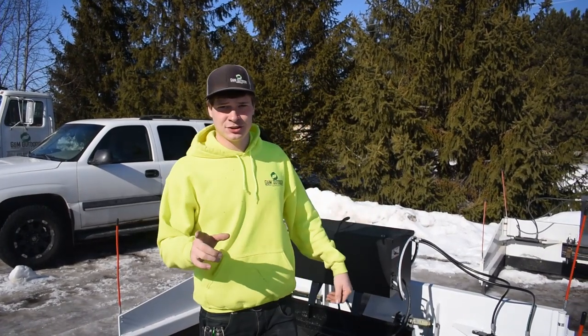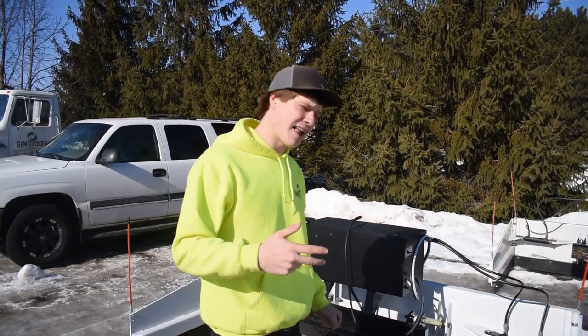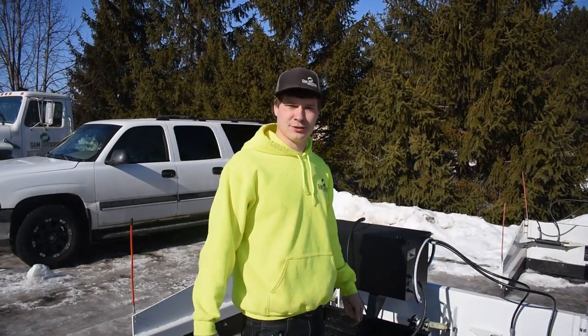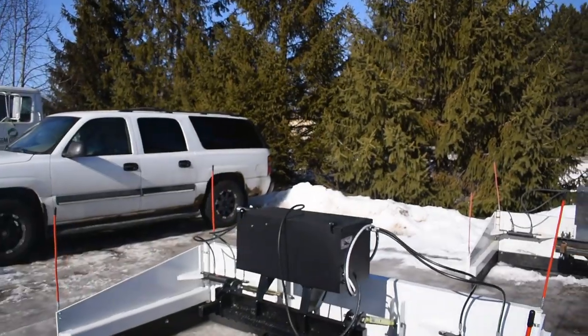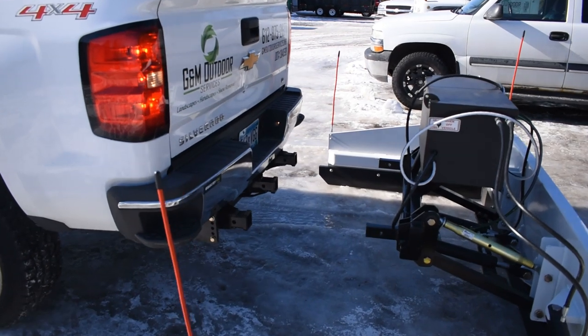I'm going to hook this up on my own so you guys can see what it's like, because you don't always have two guys. Two guys is a little bit easier, but with one guy it ain't bad. I moved around a bit so it's not right where it was when I left the truck, so I'll have to adjust — I'll back up and see how close I can get.